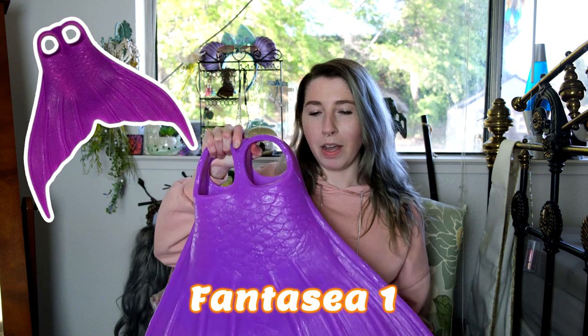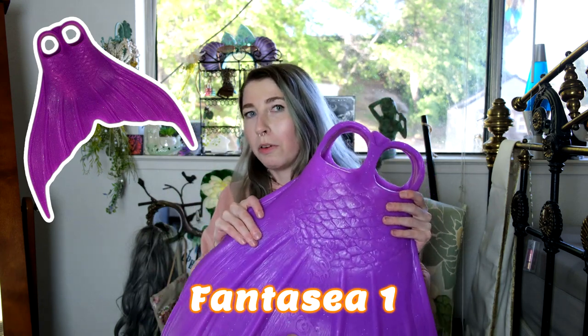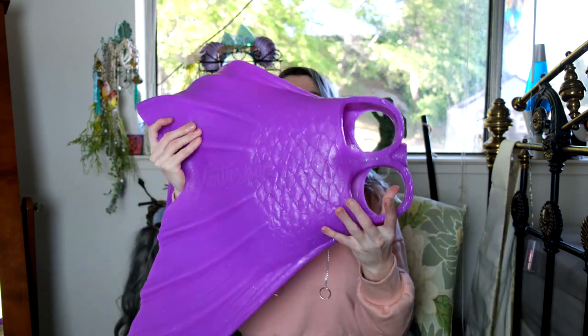Both of these monofins are made completely out of silicone and I find them very comfortable to wear. They're pretty heavy on land, but I don't really find that translates to how they feel in the water. So this is my plum purple Fantasy I or Original Fantasy monofin — it is the smaller of the two, very sparkly, very comfortable. Both of these fins are so comfortable, I love wearing them.